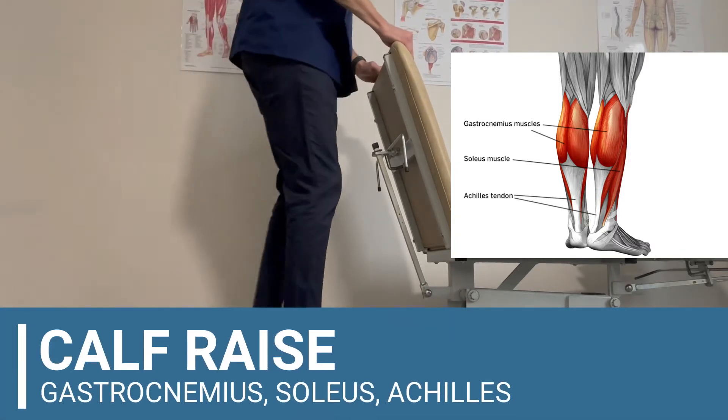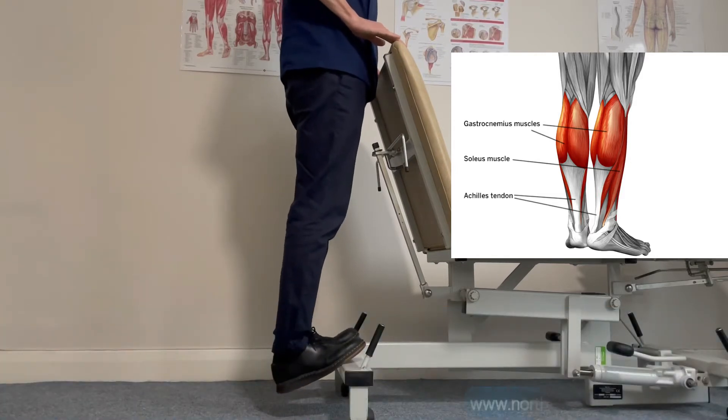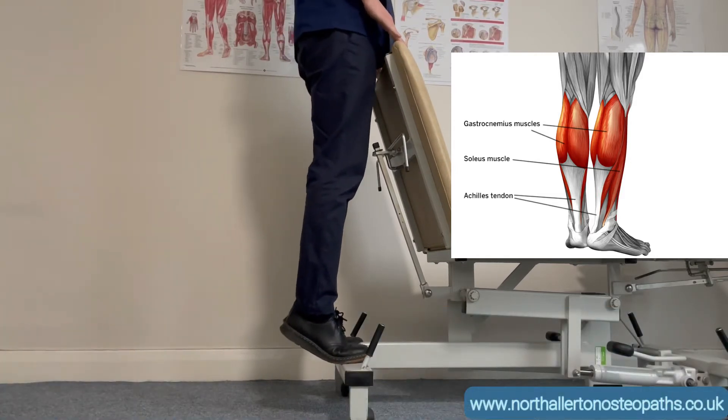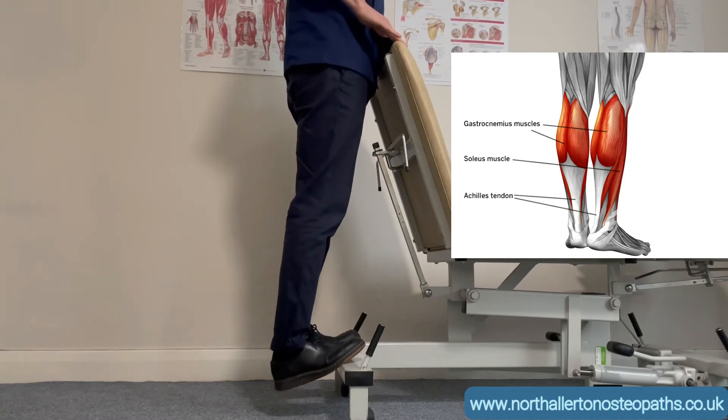Calf raise here, so this is going to work the gastrocnemius, soleus, and Achilles. All you need is a step — the bottom step of a staircase usually works best — and then just use something for a bit of balance.